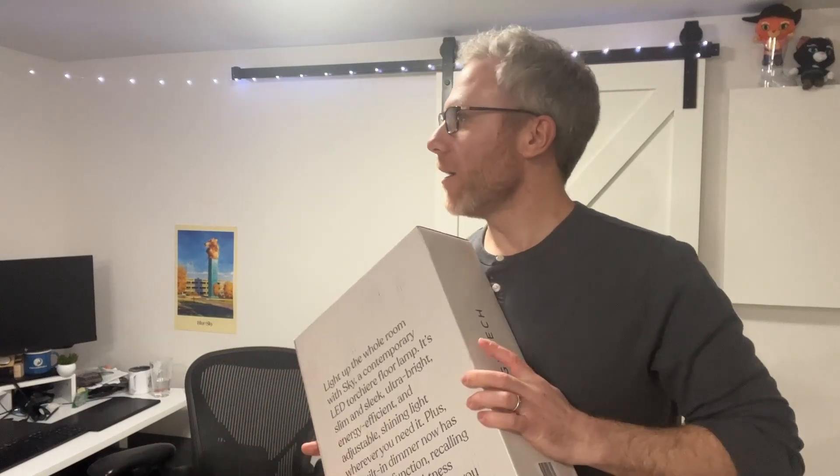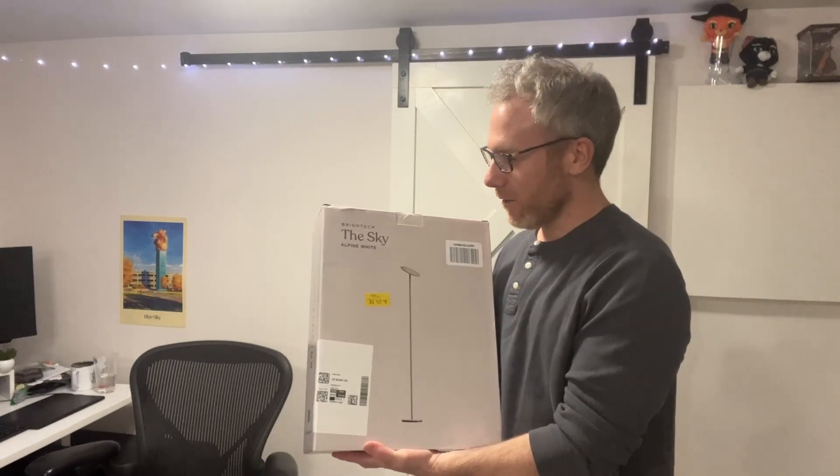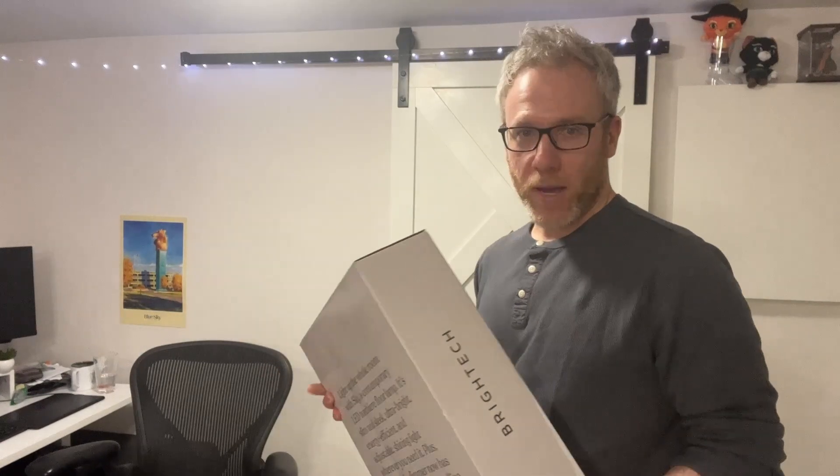I'm looking out right now in my office because I'm working in my basement that has not much window area. I see it's just a little thing below the ground here. I figured we'd just get a little light — I just want to feel a little bit more daylight. Anyway, I just ordered the Rytec Sky Alpine White from Amazon. Let's open this bad boy.